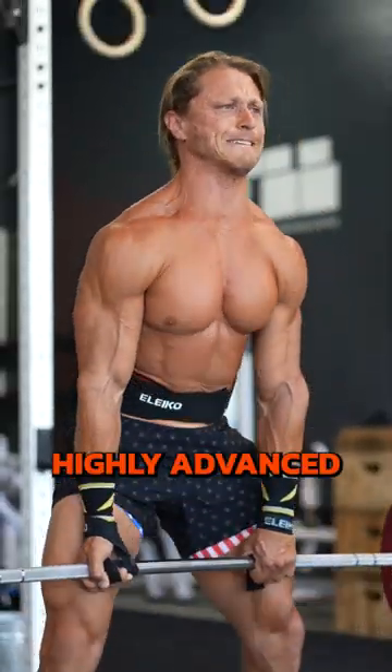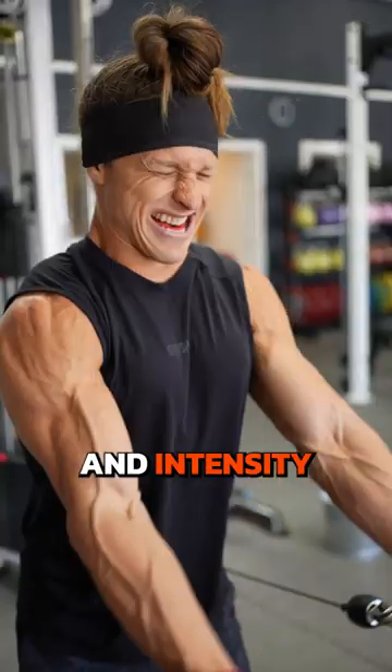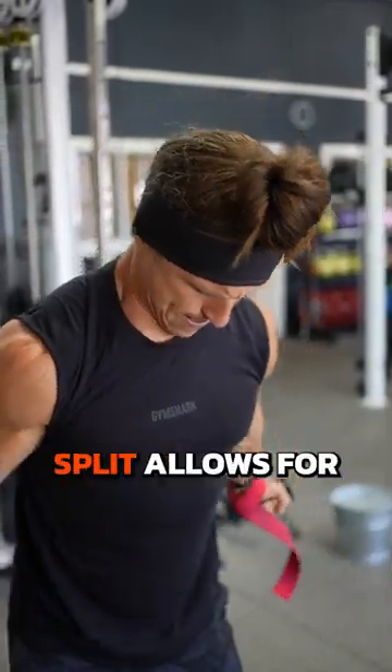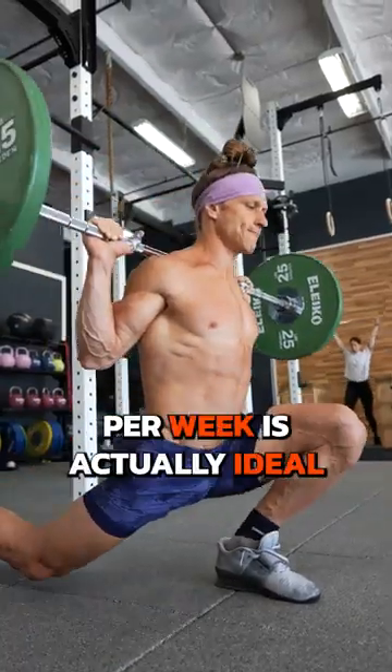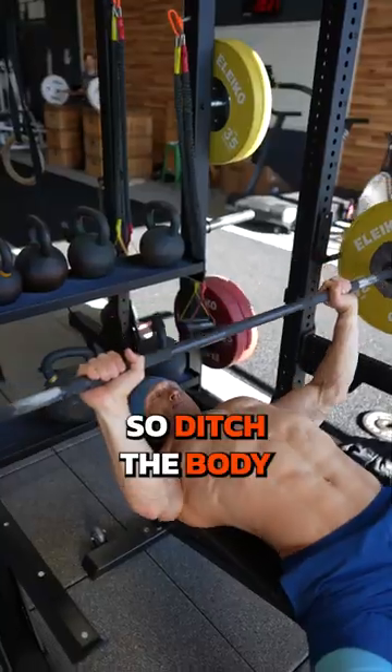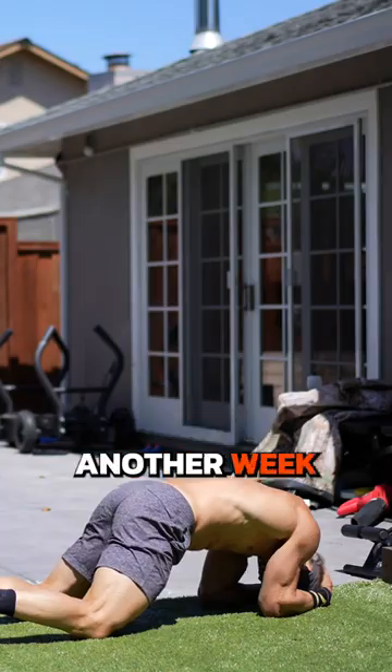What do you need? Unless you are highly advanced, you probably don't need the amount of volume and intensity that a body part split allows for. Instead, hitting each muscle group and movement pattern two to three times per week is actually ideal. So ditch the body part splits that make you so super sore you can't train for another week.